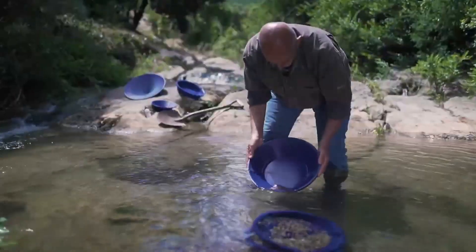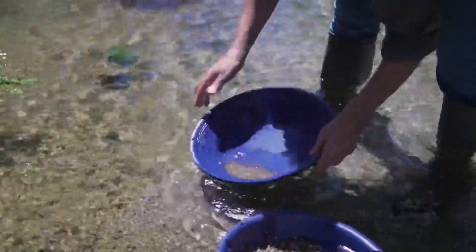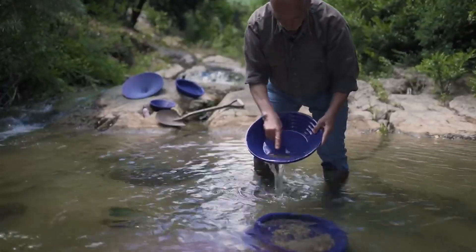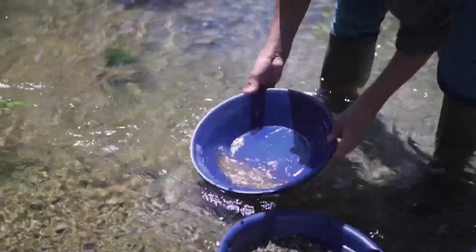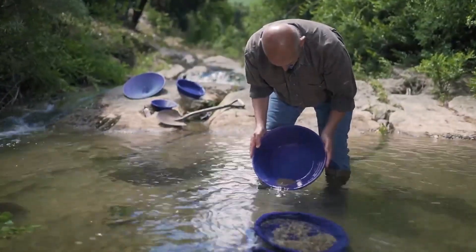At this stage, make sure your content is at the back, well inside your pan. Then turn the pan in order to start using the mini riffles that will help us for the finish. This classifying process will keep getting rid of sand and capture the gold.